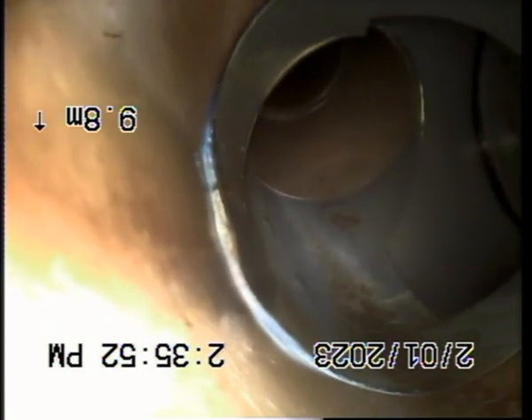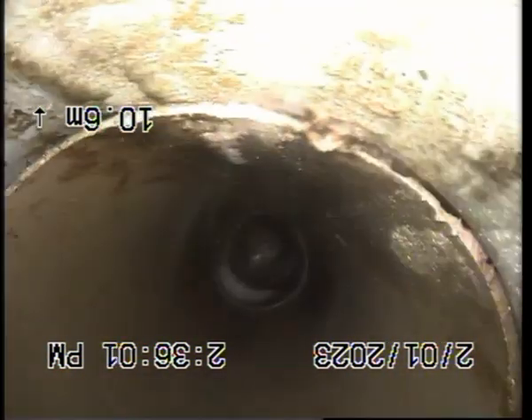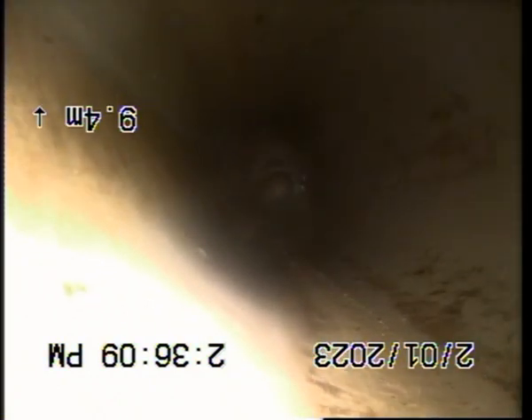There's nothing coming through. This is going to be hard. How many meters is that? There's 9 meters. There's no other branch.